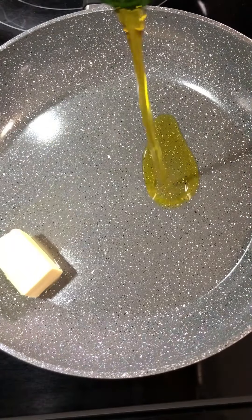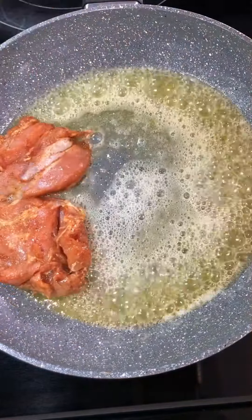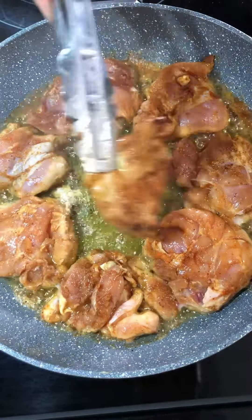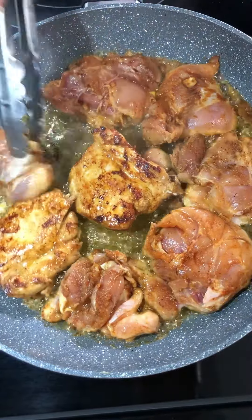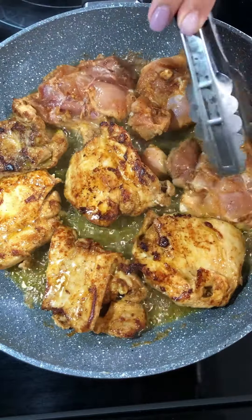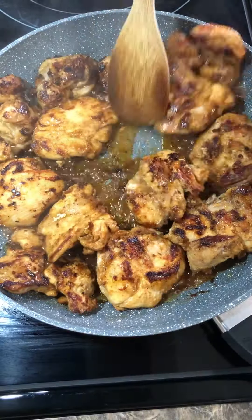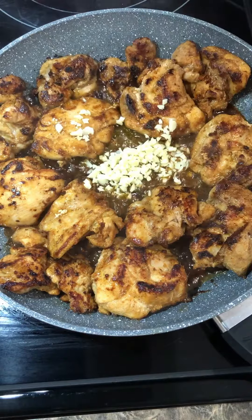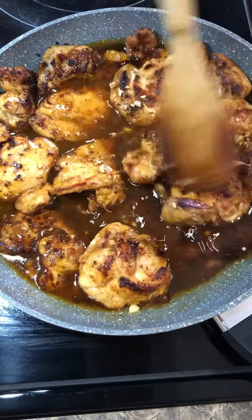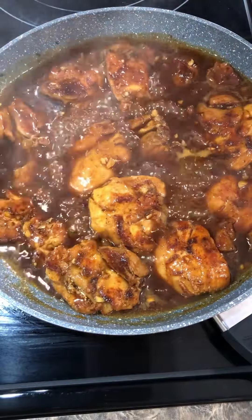To a skillet on high heat, I added three tablespoons of butter, two tablespoons of olive oil, then I added in the chicken and cooked it for about four to five minutes on each side. Then to the chicken, I added six cloves of garlic and sauteed the garlic for about 30 seconds. I added the sauce that I made, cooked the chicken with the sauce for about three to four minutes until the sauce thickened up.